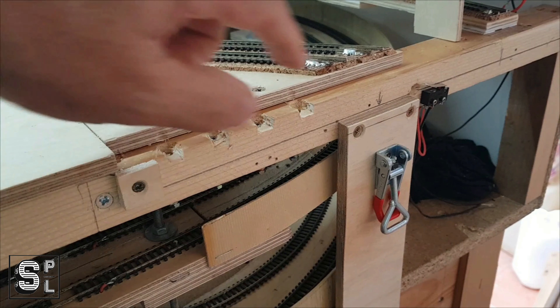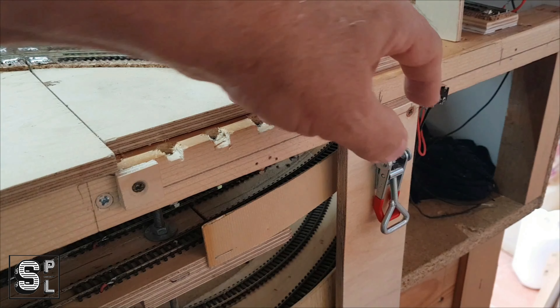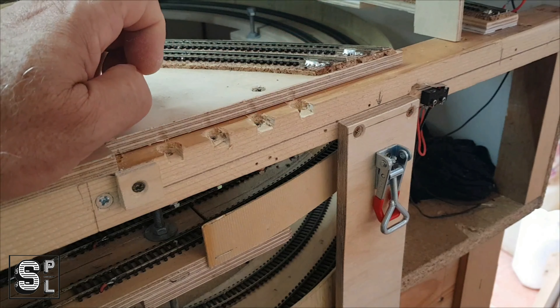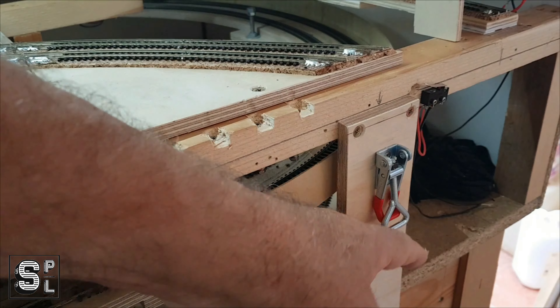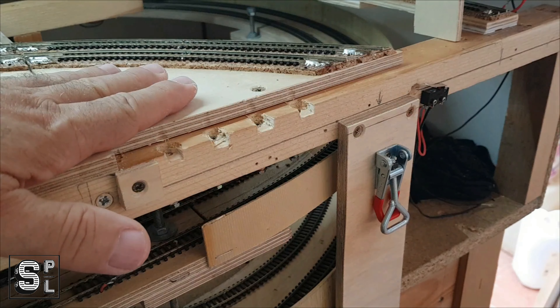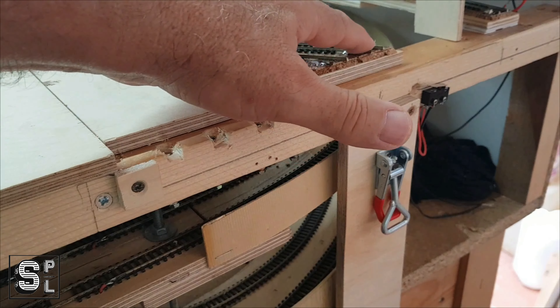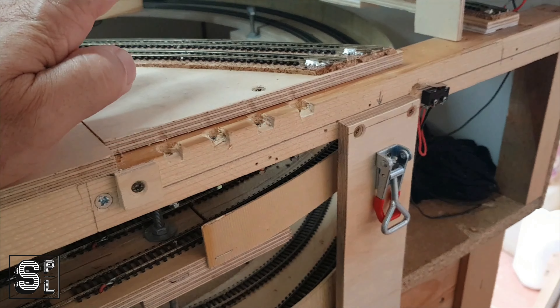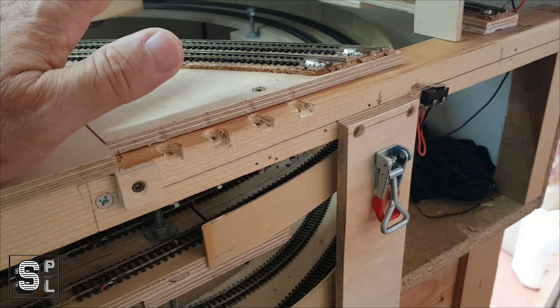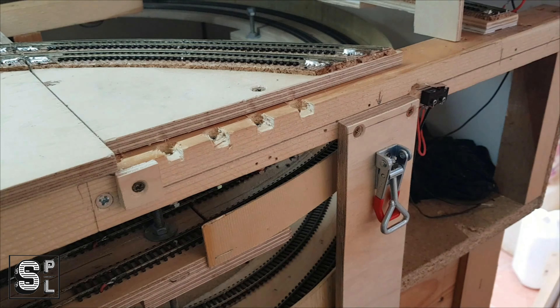I will replicate all that you see here in the upper section. This here is used to lock this section in place to make sure the tracks align properly. So far it's working for me — it's no rocket science but it's working. Let me show you the other side where I did the wiring.